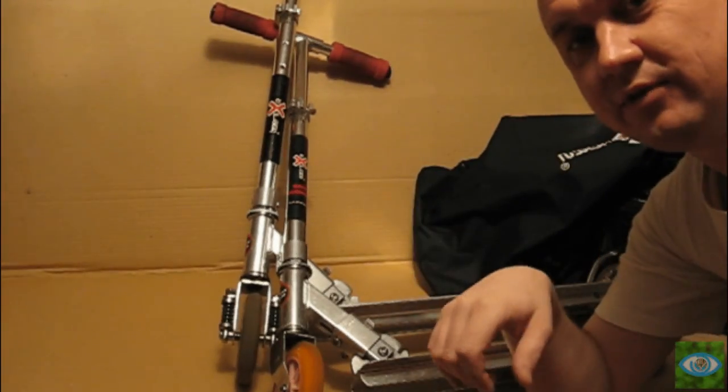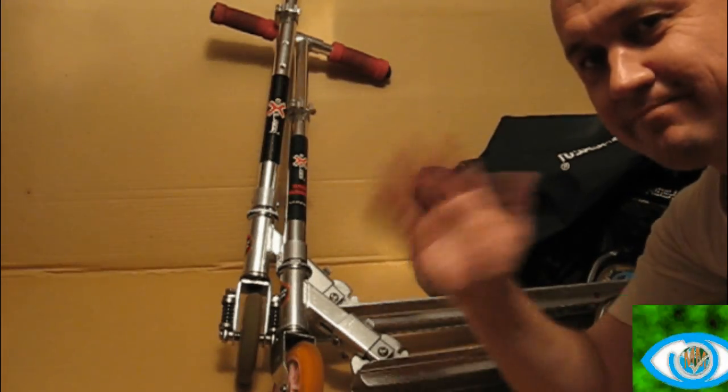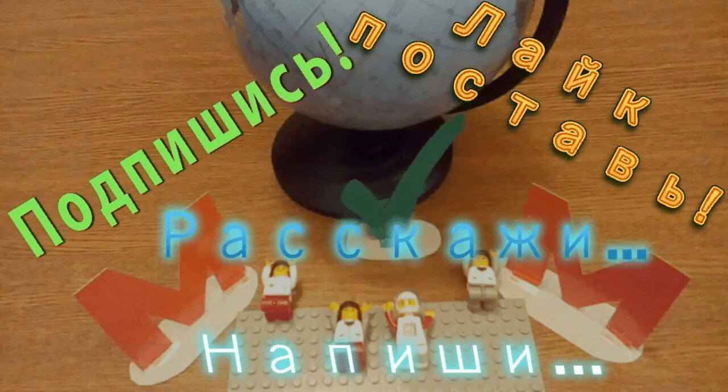Ну что ж, друзья, если вам понравилось видео, ставьте лайки, подписывайтесь на канал. И следующим летом мы снова покатаемся и заснимем это всё. Пока! Подпишись на канал, лайк, напиши комментарий, расскажи друзьям.